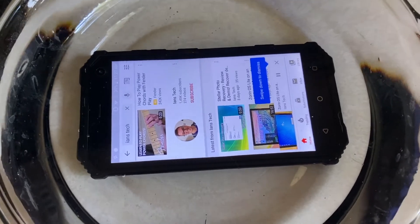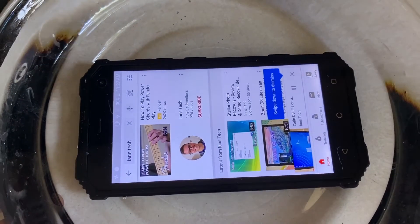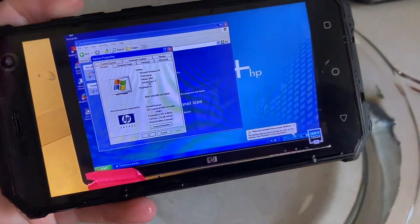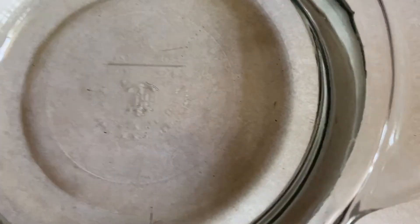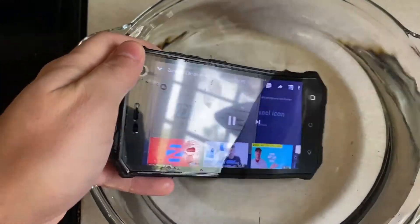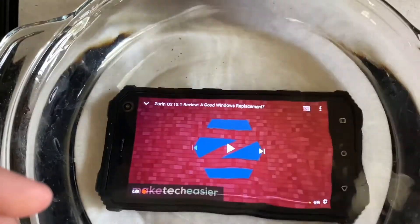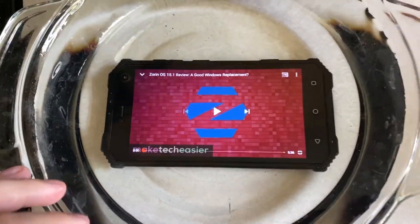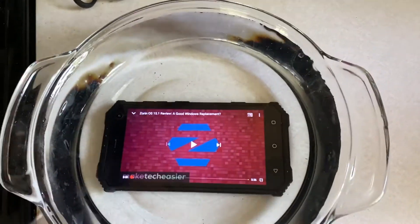It's running just fine in the water. The screen got a little confused — it decided to start someone else's video — but it seems to be working pretty well still. A little bit of water ain't gonna hurt it.